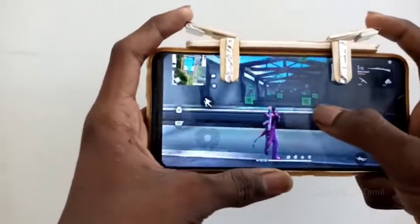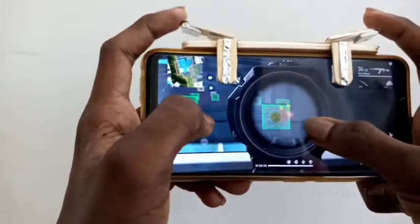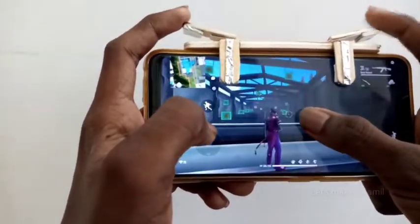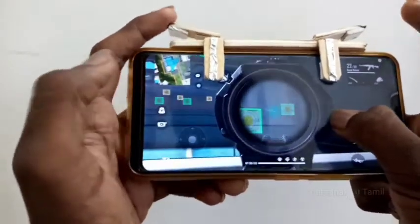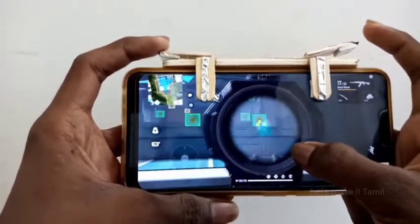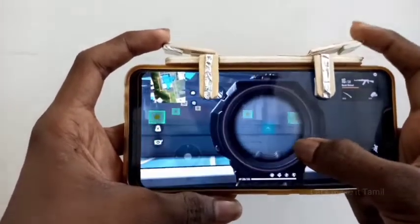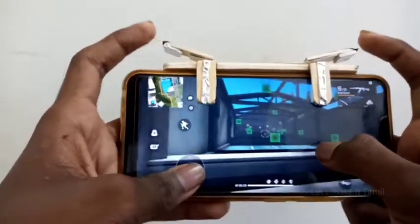Hello friends, this is our Let's Make It Tamil channel. I am Ration Car. If you want to see our video, you can see the trigger. This trigger is our PUBG Free Fire. If you want to see the scope and fire, you can touch the screen. If you want to see the PUBG Trigger, let's go to this video.